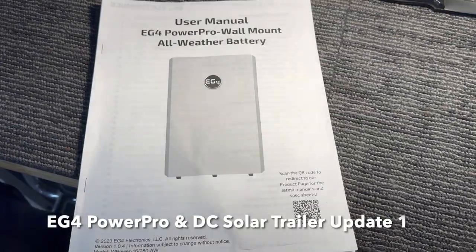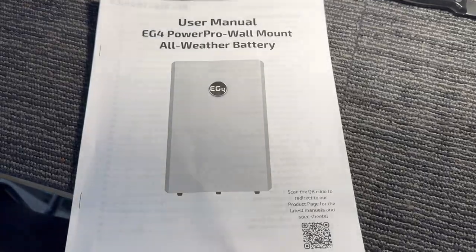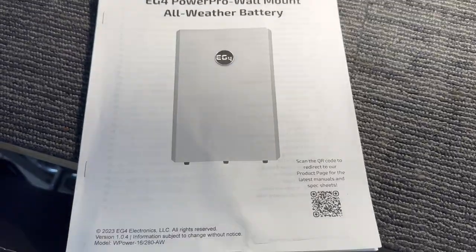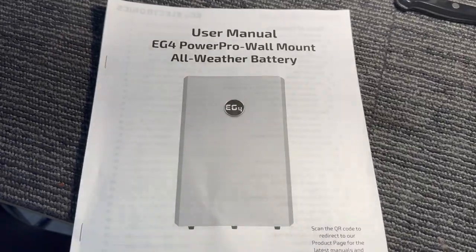Hey guys, welcome. This video is going to be about the EG4 PowerPro wall mount all-weather batteries. I just picked up two of these, ordered them in August, and they just got delivered here at the end of October 2023.